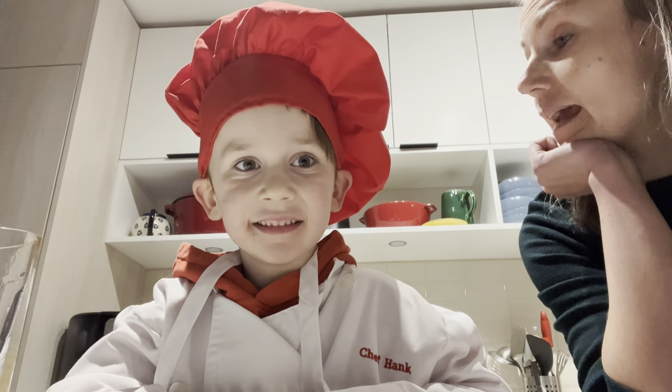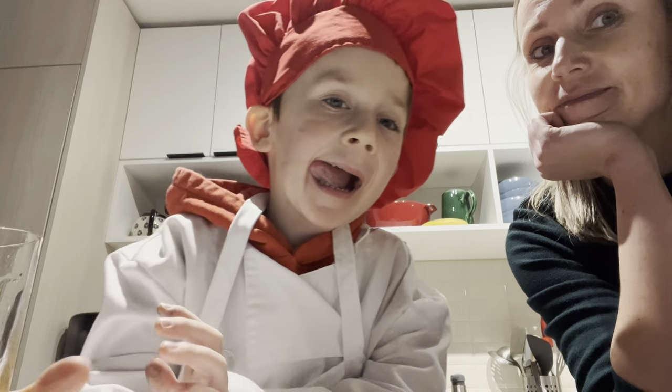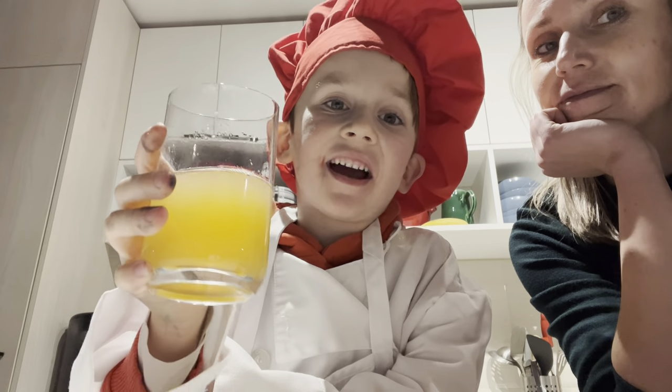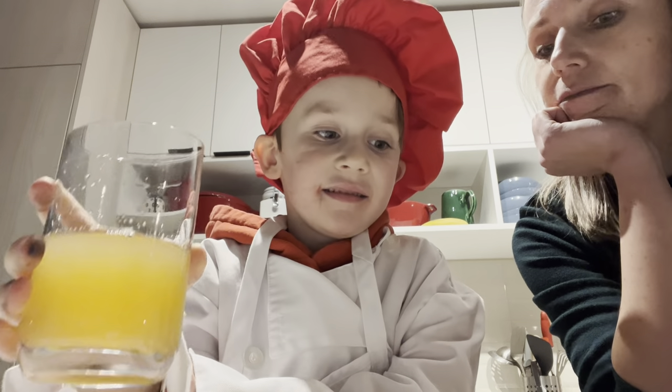Hi Chef Hank. Welcome to another episode of Chef Hank's Kitchen. I have a drink from the last episode. And what are we making today, right now?